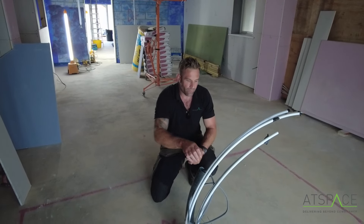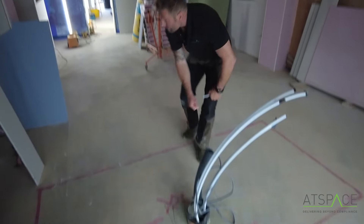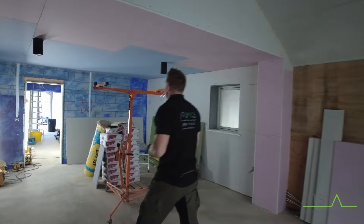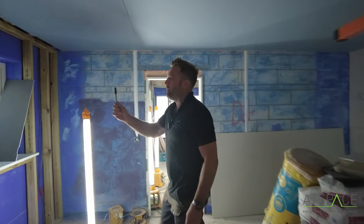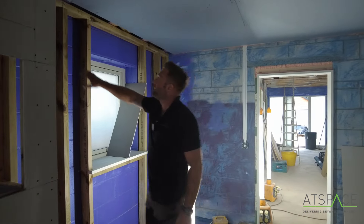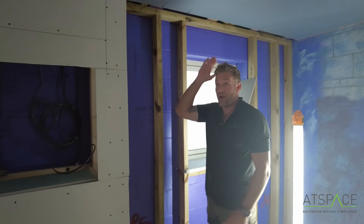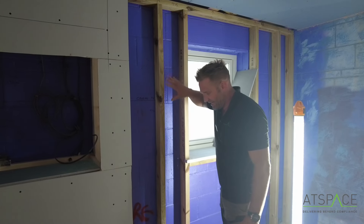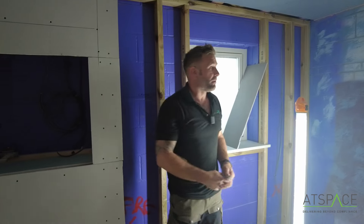This is internal pipework so nothing to worry about here - that's a soil pipe. You can see we've used a passive purple VCL, a vapour control membrane that's applied. You can see it on the walls - this is painted continuously around the whole house so all of this is completely airtight. These blocks are porous so they do leak air, so there's a continuous barrier right the way through the build.